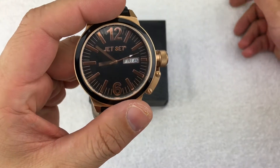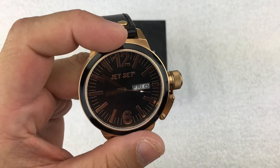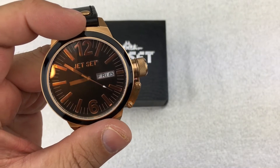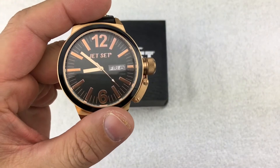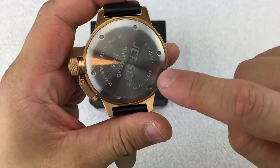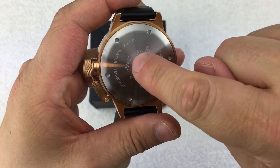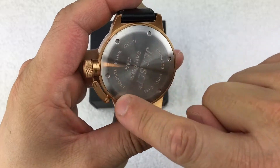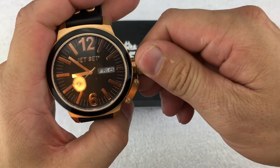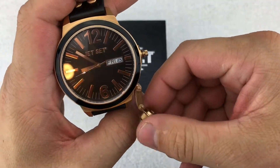The watch does have a Japanese quartz movement — specifically a Miyota 2405 movement — nothing super special. That movement is actually fairly small, so if you crack this one open, the movement is really, really small and it probably has a fairly large plastic spacer in the back. This one does have the crown protector — the little screw-down crown protector.